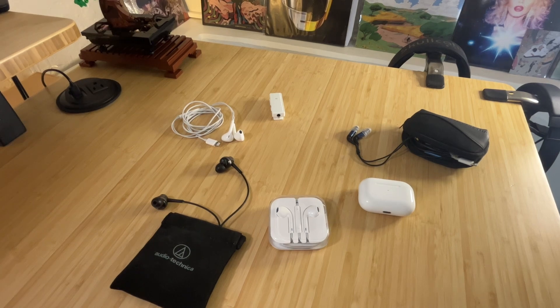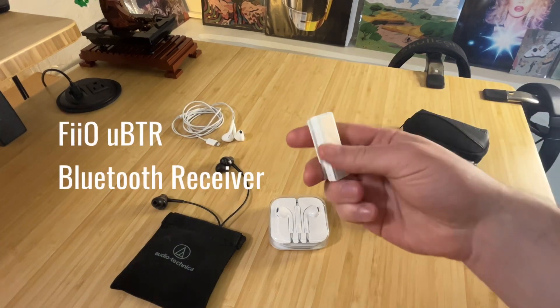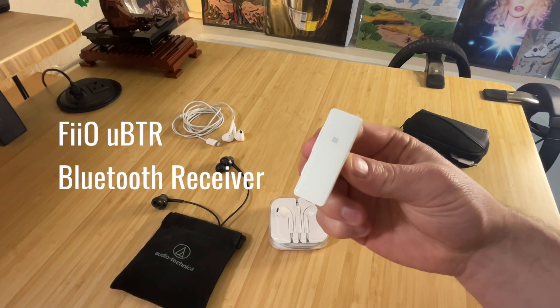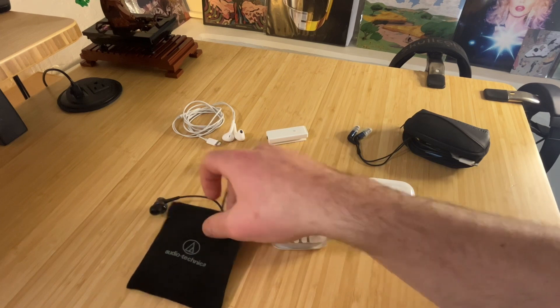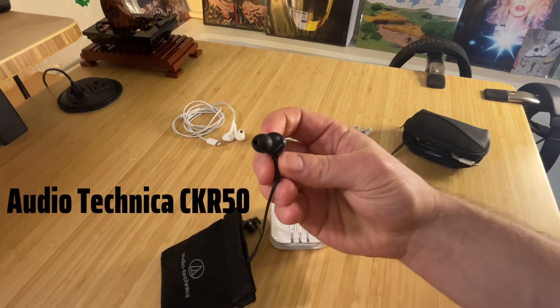So prior to the AirPod Pros, what I landed on was using a FiiO receiver — a Bluetooth receiver — and plugging it into my favorite wired headphones, which at the time were these Audio-Technica CKR50s.